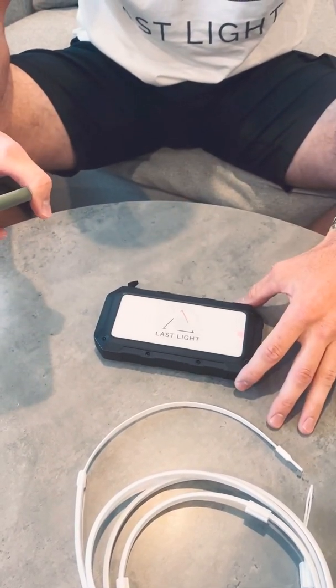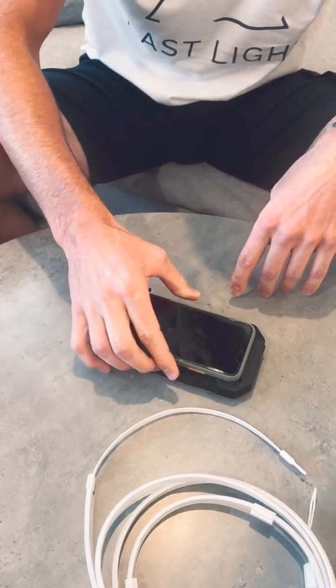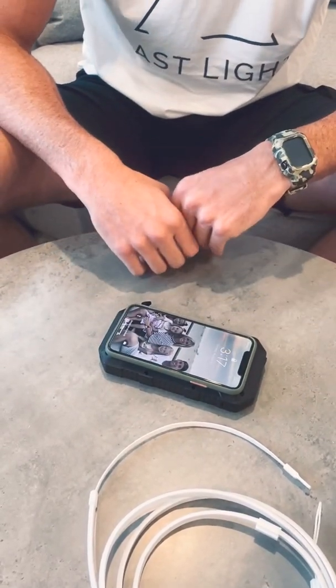All you do is touch the power button once, the red light clicks on, and then just set your phone right on top of it and it starts to charge your phone.